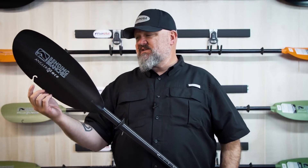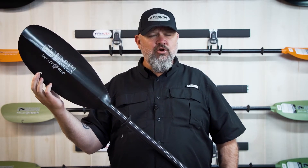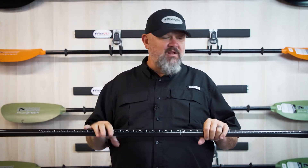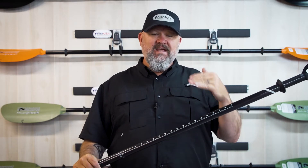The Bending Branches Angler Ace is the last product in the Angler Series from Bending Branches to include the inline hook retriever. And with the carbon shaft and the carbon reinforced nylon blades, I really consider this paddle the most bang for the buck in the Bending Branches Angler Series of Paddles lineup.